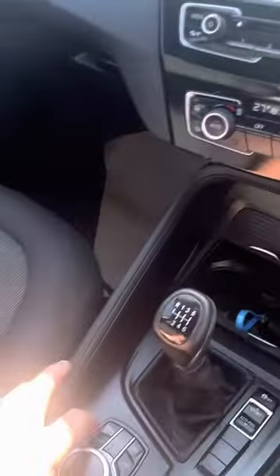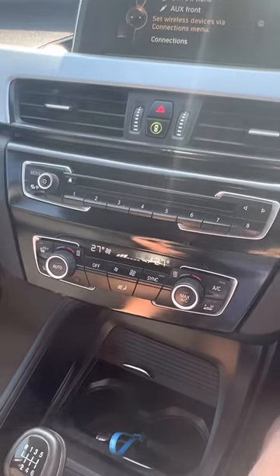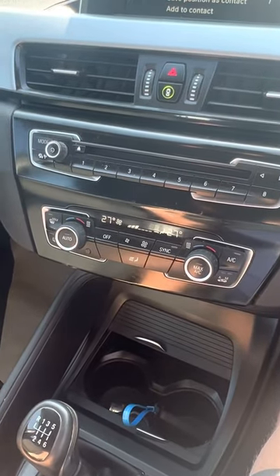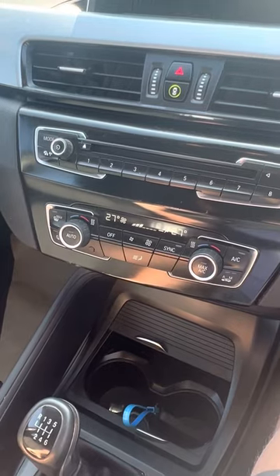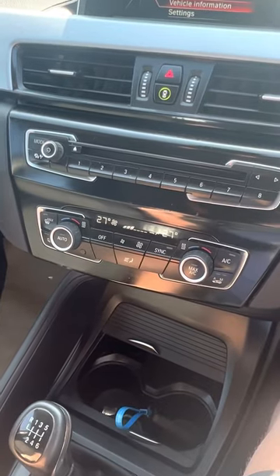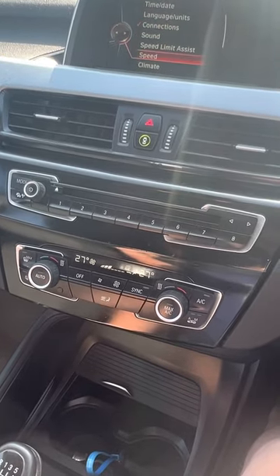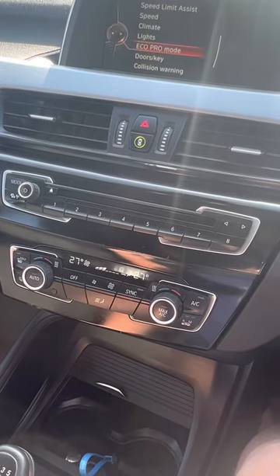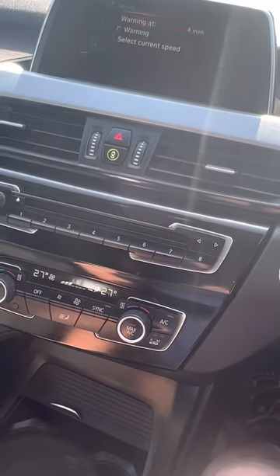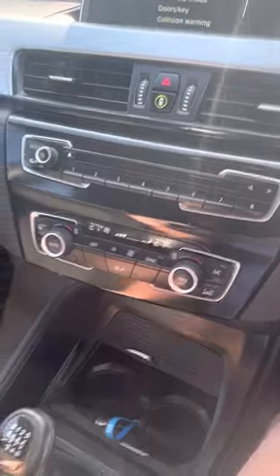There's the satellite navigation working. This is all controlled down here. When you press your media, there's my phone — better not connect to that. You've got vehicle information and vehicle settings, so you can control all your speed limiter and whatnot. Eco Pro mode. There's a warning at four miles an hour — I suppose that goes bing or something silly like that.